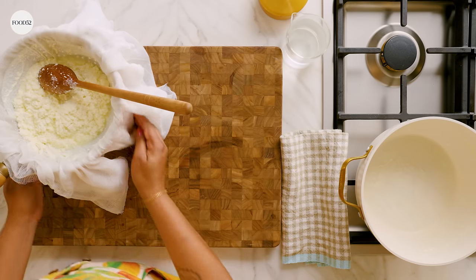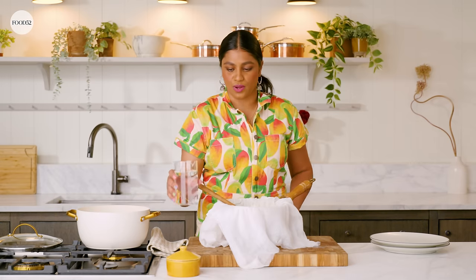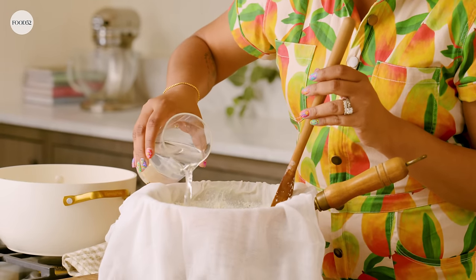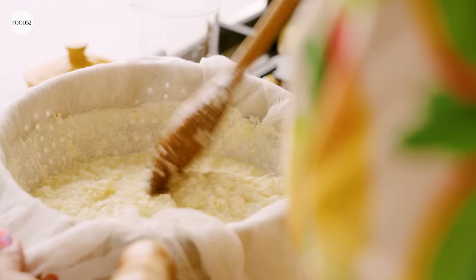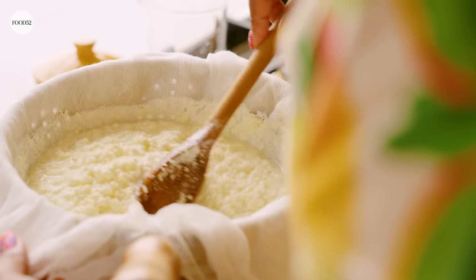Now that most of the whey is strained away, we're gonna wash it down with a little bit of cold water. This helps stop the paneer from cooking but also cools it down so that when you squeeze all that liquid out it doesn't burn your hands. My mom actually wouldn't do this step — extremely hot things did not bother her, but I need the cold water. Just agitate the paneer a little bit to help the water get through and strain out.